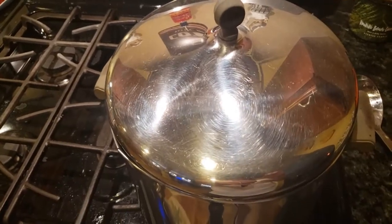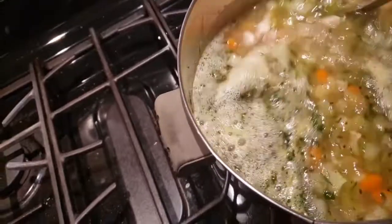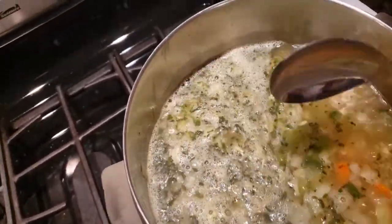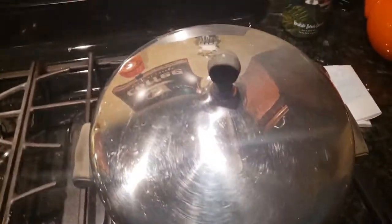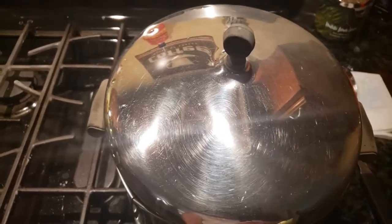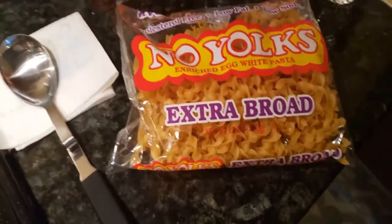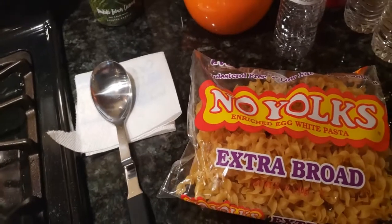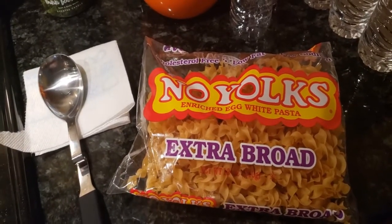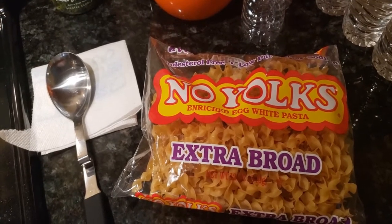We'll kick this up to high and boil it for a few minutes, then kick it down to simmer for an hour and a half to two hours, and then we add our egg noodles or you can add pasta. Once it comes to a boil, give it a good stir — this is a very simple recipe. Put your lid back on, cut your heat down to simmer, and let it simmer for the next hour and a half to two hours. The longer you simmer it the better it is. I always use the no-yolk extra broad noodles — they're cholesterol free, low fat, and no sodium — but you can put any type of pasta you'd like.